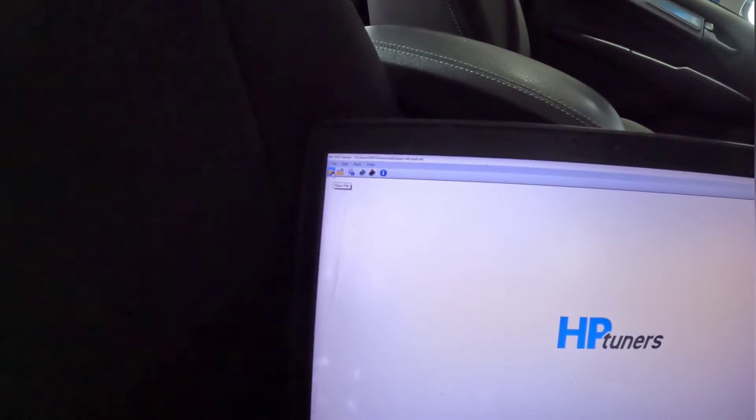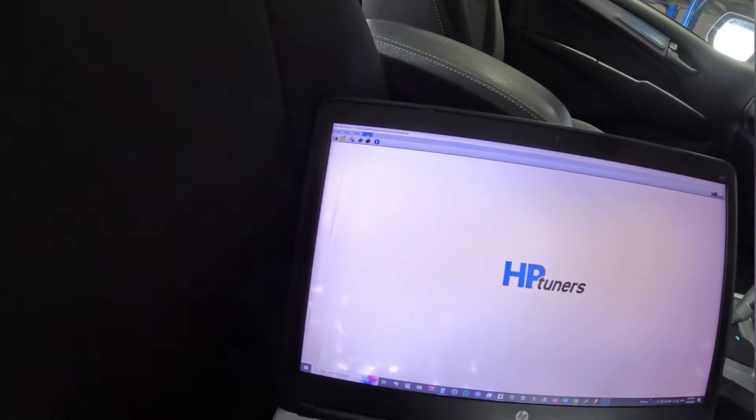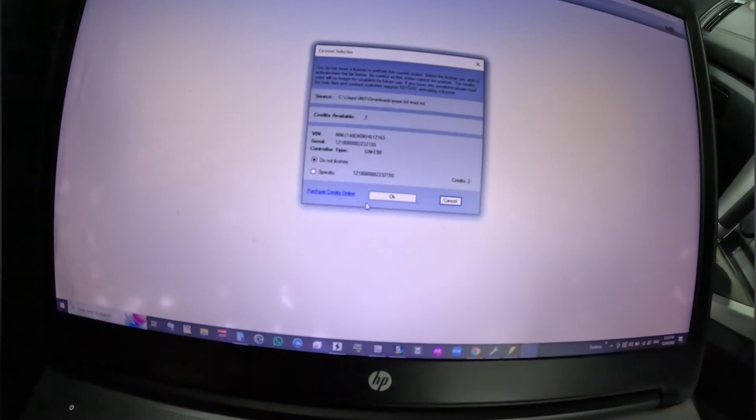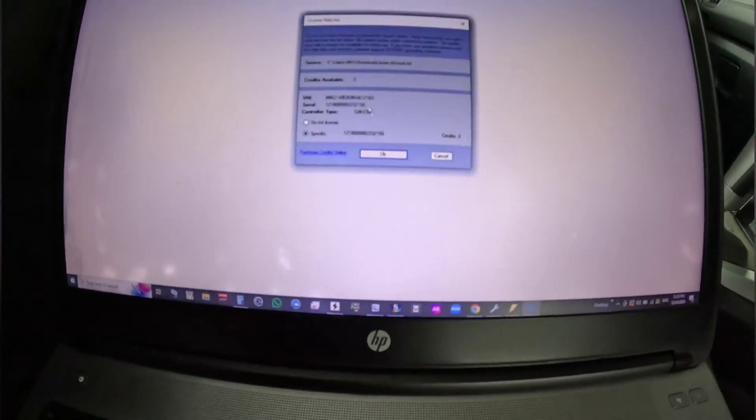There was one thing I forgot. Once you get your tune calibration back from us, you need to write it back into the vehicle. Open the tune file and go to 'Write to Vehicle.' It's going to come up with a screen asking you to activate your credits — these are the credits we put on the dongle. Hit 'Show License Credits,' it will pull them up, and you'll see the credits available. Click the specific credit and hit OK — that applies the credits. You only need to do that step once per vehicle. Every tune calibration after that, that screen won't appear. That's the one thing I forgot to add.